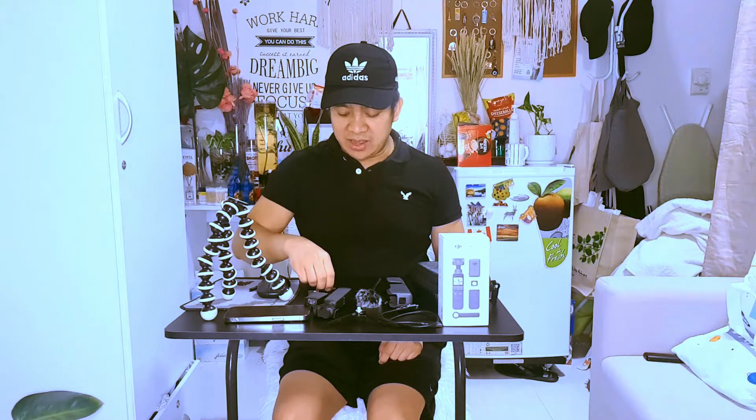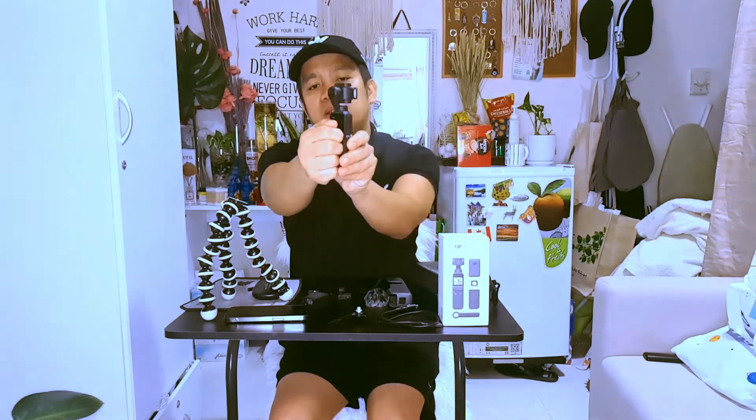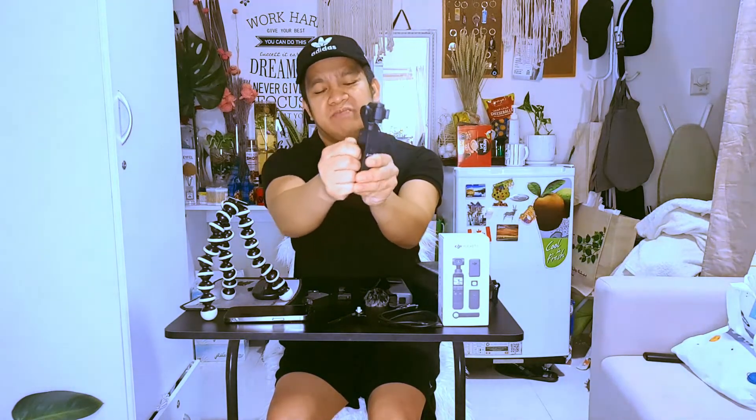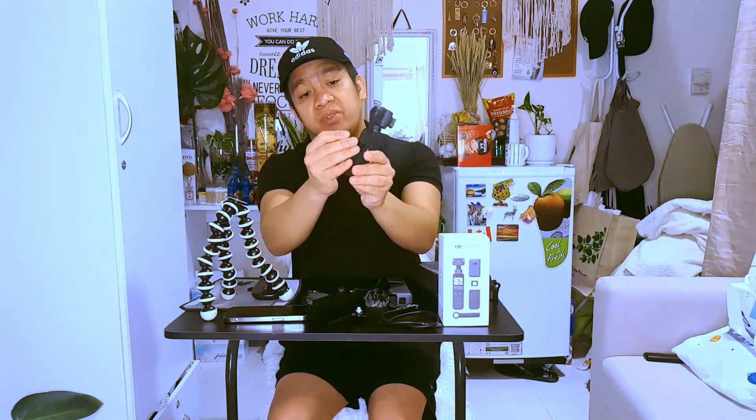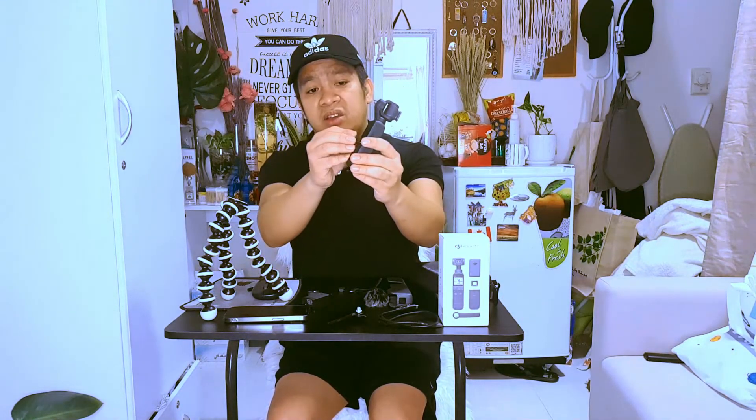And we have this control stick. The control stick is very helpful if you want to navigate — zoom in and zoom out — without touching the screen. You can do it manually. To attach this tiny little accessory, you can just slide it on here. You can actually change the accessories based on your needs.